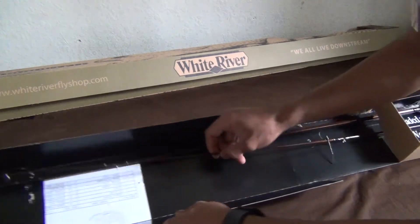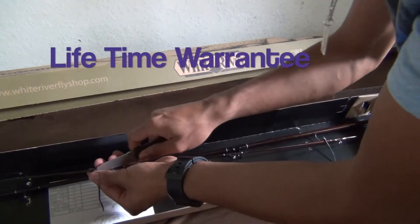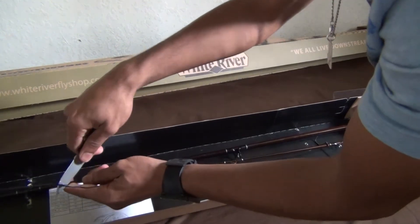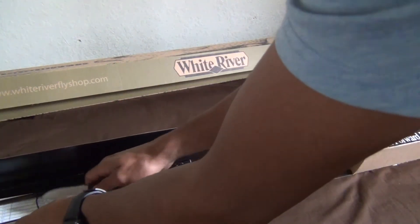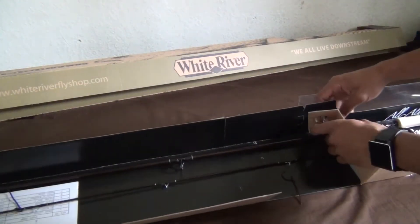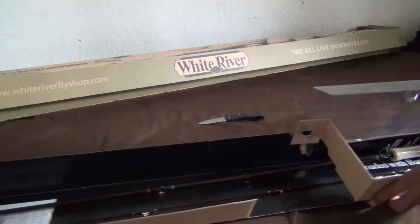The thing with the White River kit is if anything happens, Bass Pro will replace it for free. Let's say you break the rod — it's your fault — they'll still replace it, so that's really nice. You don't have to send it out, you can just go to Bass Pro Shops. If something happened with the reel and it stopped working, you can just take it back and they'll give you a new one.